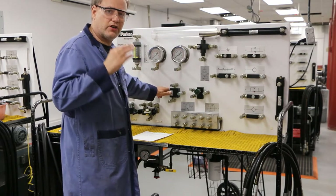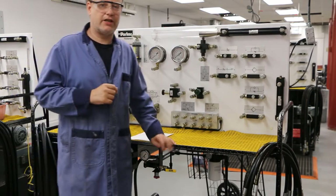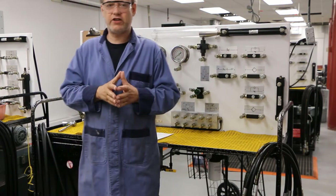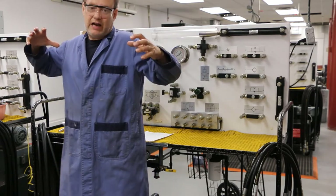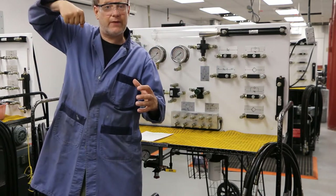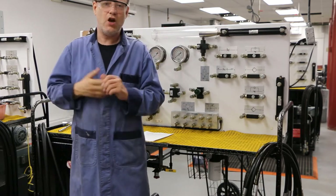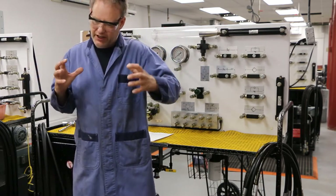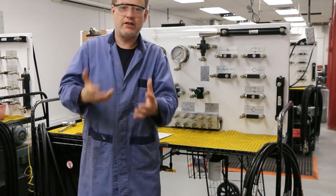The second cylinder is not going to do anything until the first cylinder is fully extended. A few applications could be in a manufacturing facility — maybe we have a metal bender. We may want a clamp that clamps a piece of metal into place, and then another stamp that comes down and actually bends it. In that case we need sequencing: the clamp has to fully extend and hold it, and then the stamping cylinder can come and actually bend it.